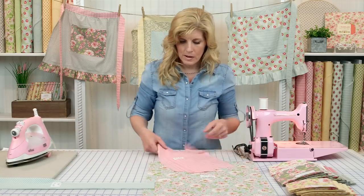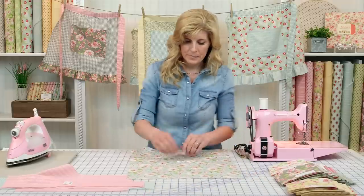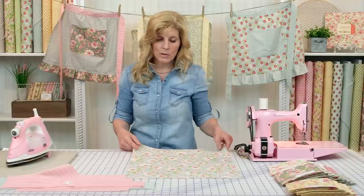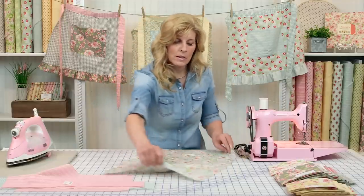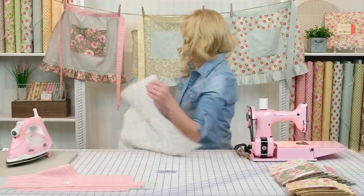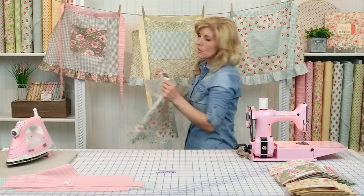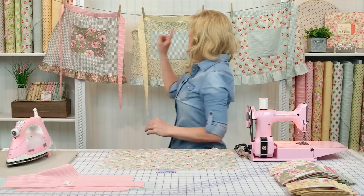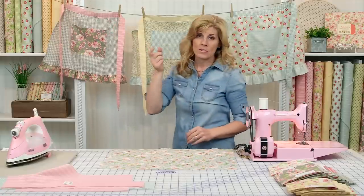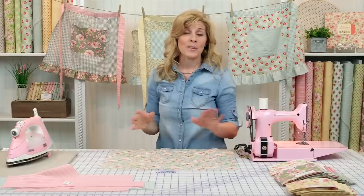Let's put everything aside except for the apron body. Turn it so that the long side is at the top — that's basically how you're looking at the apron. Notice there are two styles: one is straight across the top, whereas the other has a slight gather at the top. That's an option — you can decide whether you like that little gather at the top or whether you like it straight.